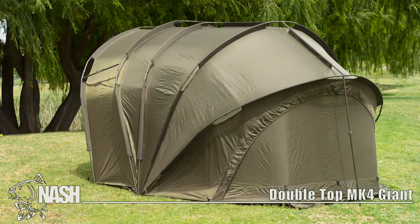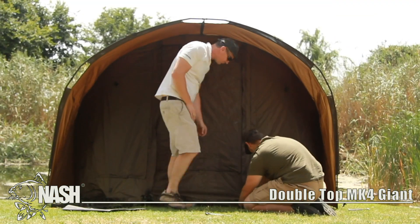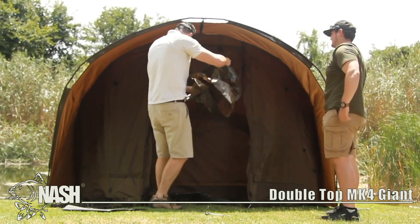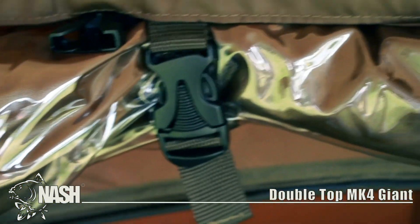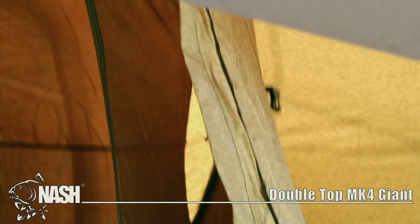This bivvy will provide great shelter as well as space for the slightly longer sessions. It's a great way to spend your sessions next to the water. Of course, there's enough mozzie mesh when needed, and even the finer detail like the heavy duty doormat and the velcro rod straps is something to look out for.